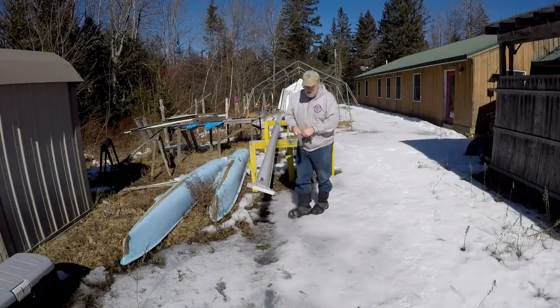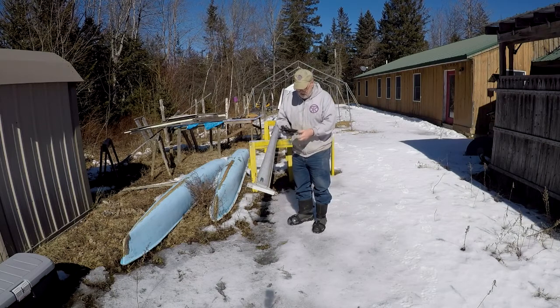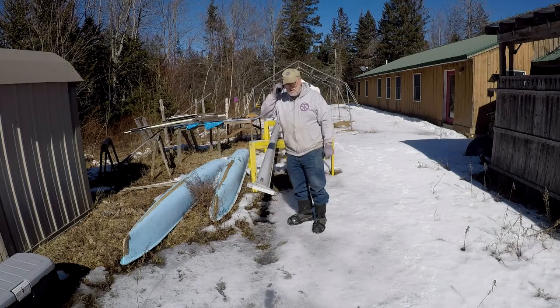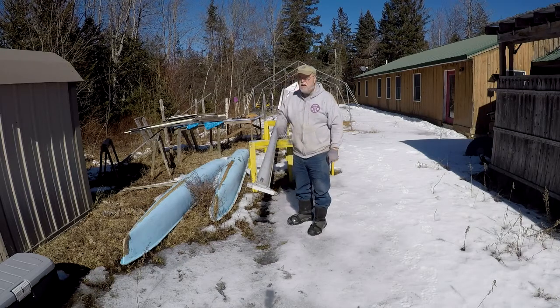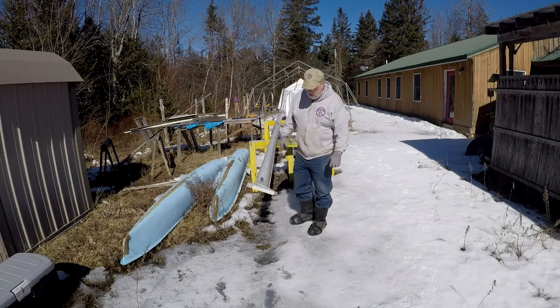It's Monday, March 8th, 2021, and it's still winter here in down-east Maine — there's still a lot of snow and ice around. It's a few degrees above freezing, but it feels pretty good because there's no wind and the sun is out. I'm feeling it without the wind, and I can work out here.